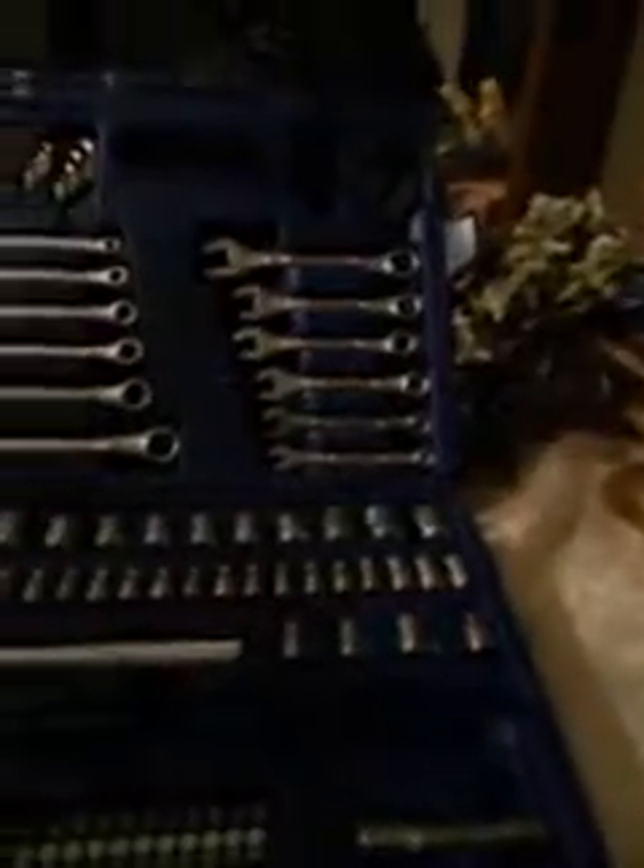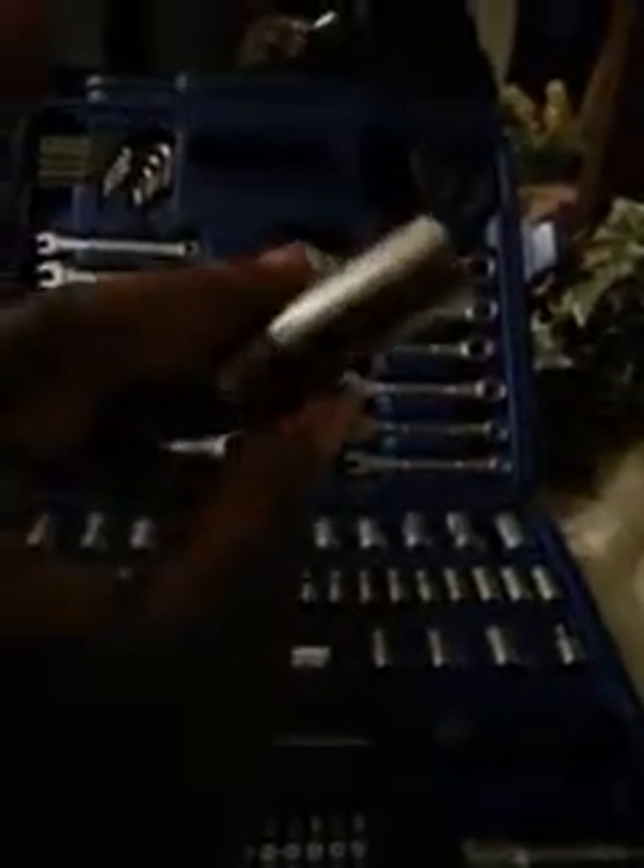It's a 113-piece tool set. It's got a light screwdriver extension right here. It's got the adapter right here — pretty good. It's also got a spark plug wrench right here, which works for some cars. That right there is a spark plug wrench.